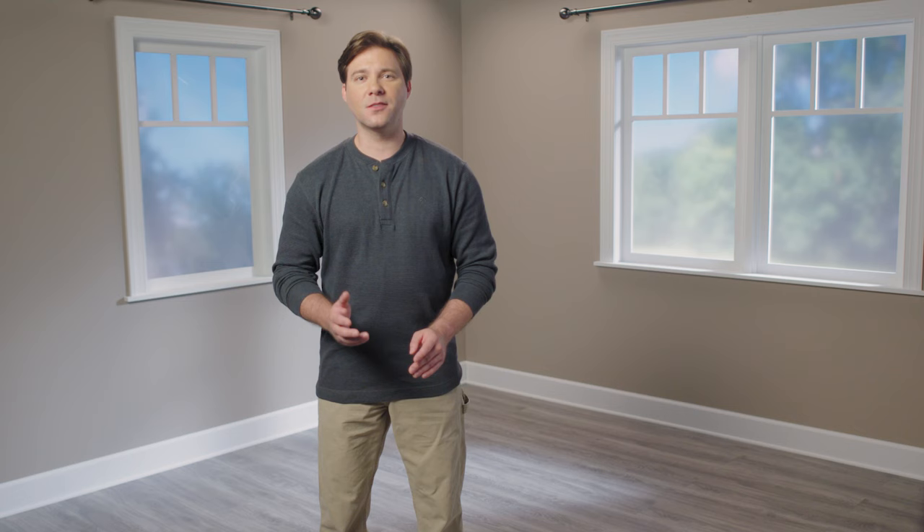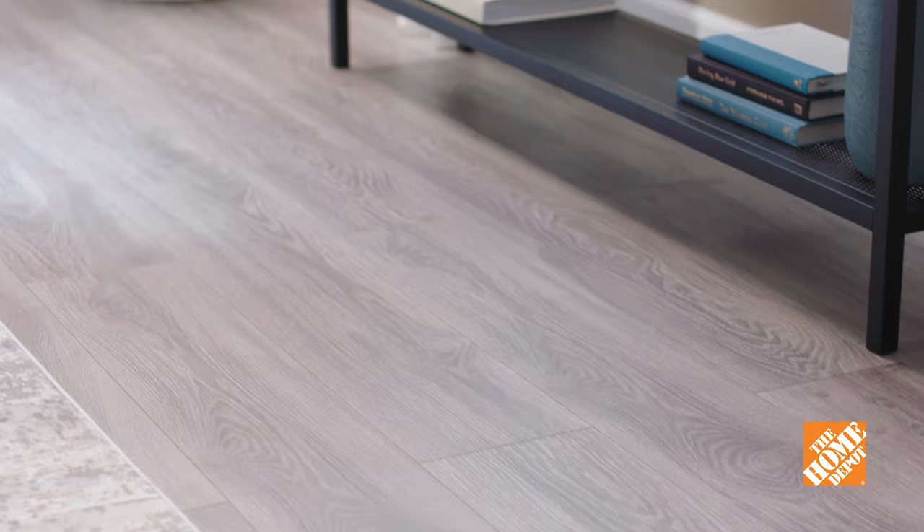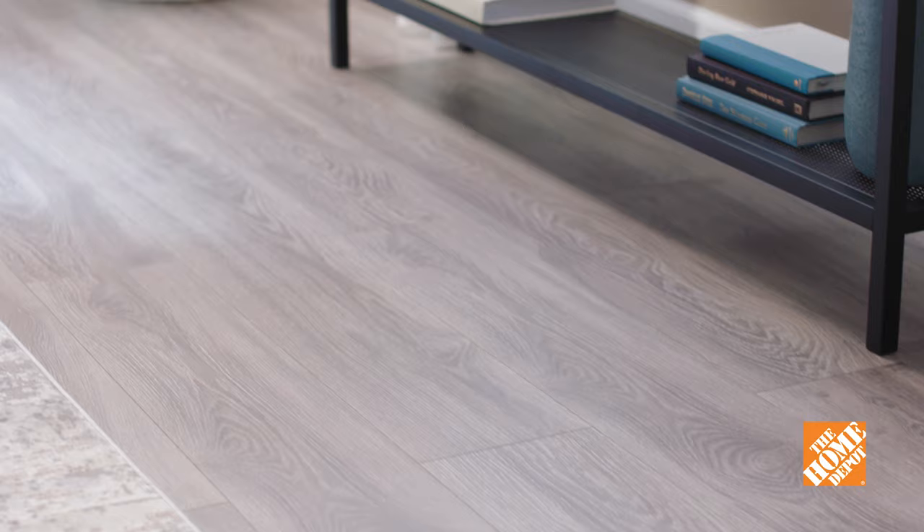Step seven: the finishing touches. Once the laminate has been installed, remove the spacers and install matching threshold, baseboard, and quarter round molding to the walls using finishing nails. Caulk the edges of the baseboard and molding to give everything a smooth, finished look. Remember, the Home Depot has tools, materials, instructions, and expert advice to help you get the job done. Enjoy installing your new laminate flooring.